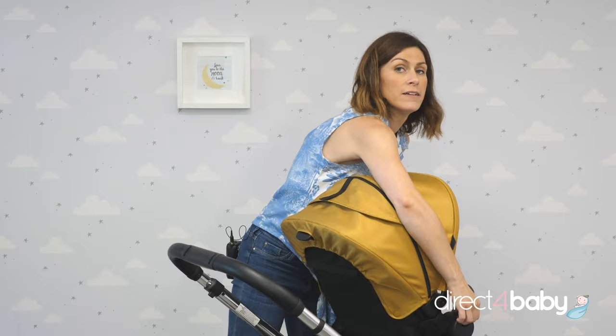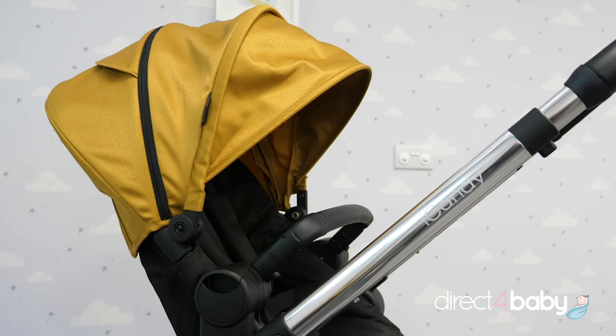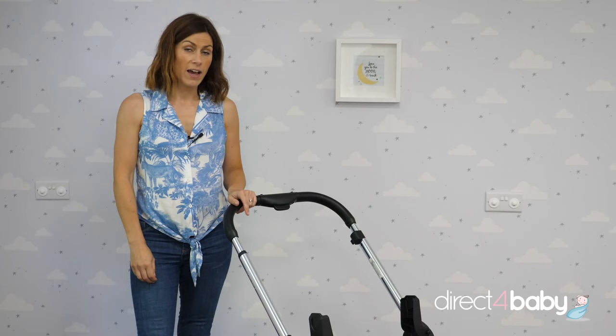You can use the buggy board the other way around as well — just unclip it and then they can talk to each other. They've taken this feature from the Eye Candy Orange, but it's a really great feature that they've brought with the Eye Candy Lime too.